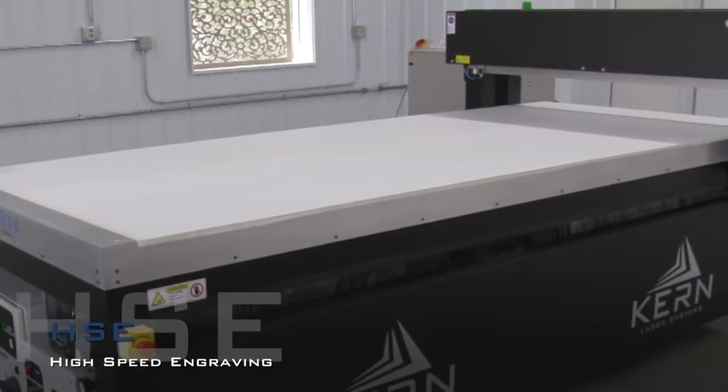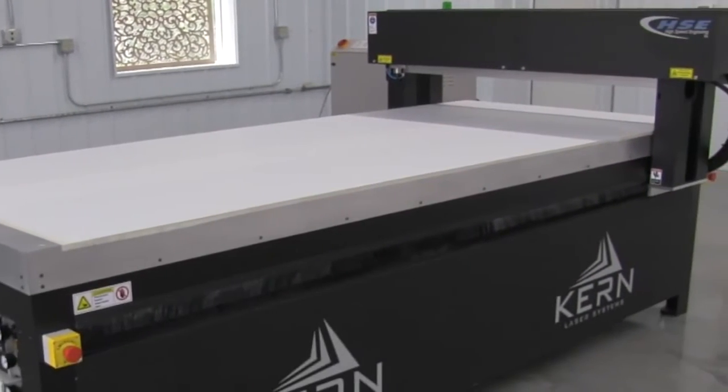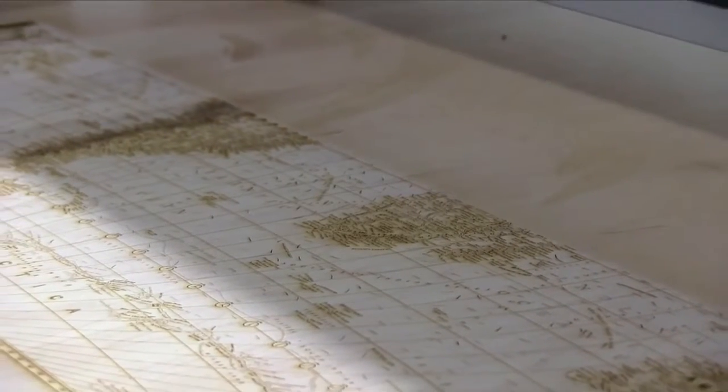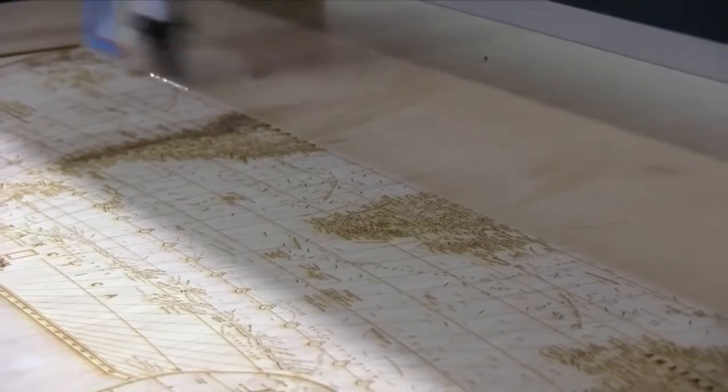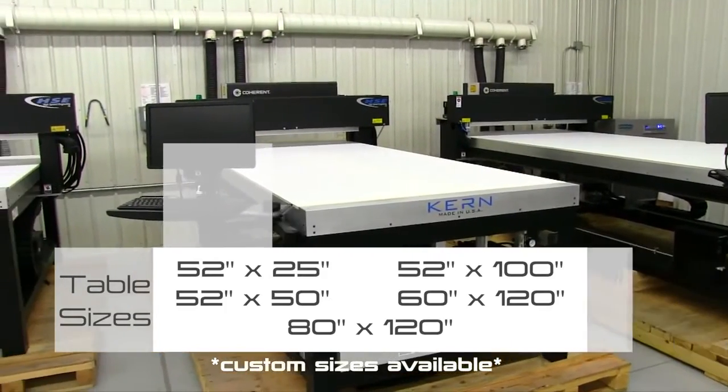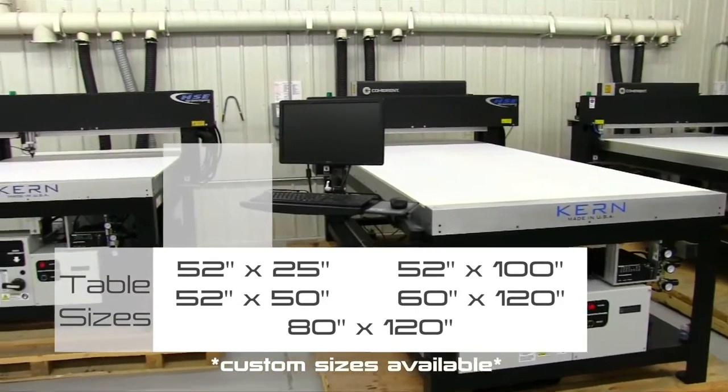The large format HSE table design emerged from many years of research and refinement, resulting in an industrial open format laser cutting and laser engraving table, with work areas ranging from 52 by 25 inch up to 80 by 120 inch.